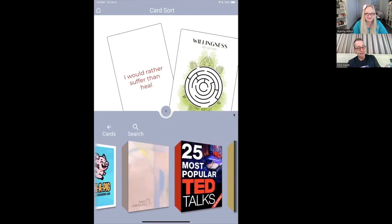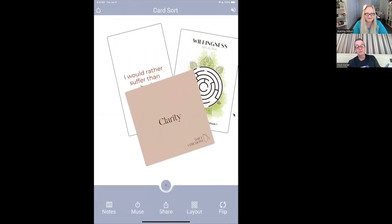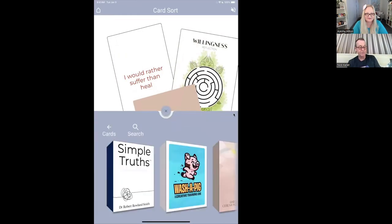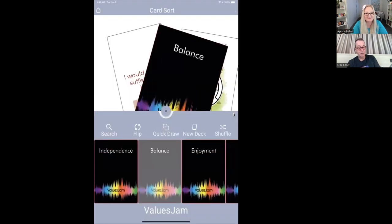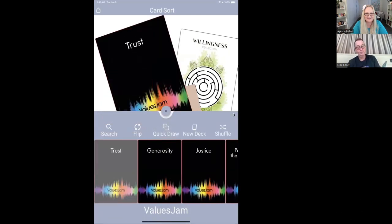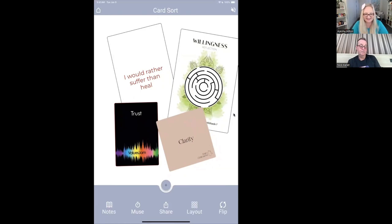Pick a new deck — this time I'll pick a word from Daily Ceremony. I flip those over and choose Clarity. So that's a three-card mixed reading. Let's go for four — I'm going to pick a value from the values deck. I'll take a random one. Quick draw. Trust. Willingness, Trust, Clarity, and I want to heal rather than suffer. Isn't that cool? That's a lot of journaling right there.